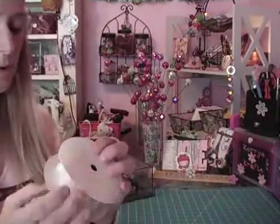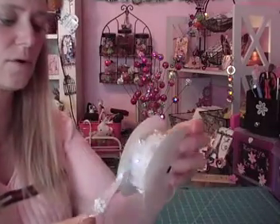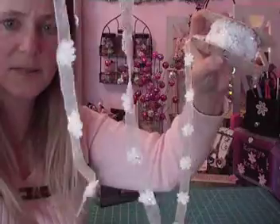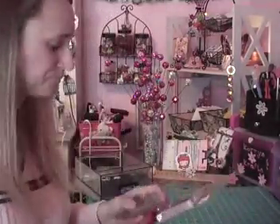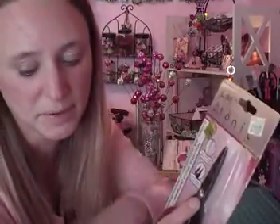I also got this ribbon from Hobby Lobby — it was $3.94 for all of it, which I think is a good deal. And I used my 40%-off coupon on the Tim Holtz Tonic Scissors. I've been cutting a lot more rubber stamps, and I love my ones from Stampin' Up, but I think I'm going to like the idea that nothing sticks to these a little bit better.